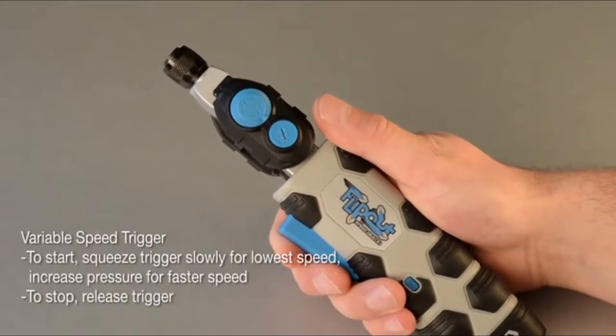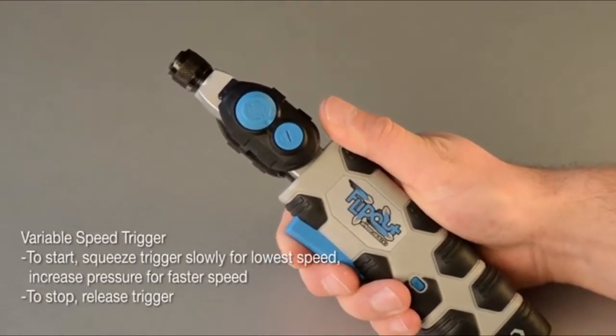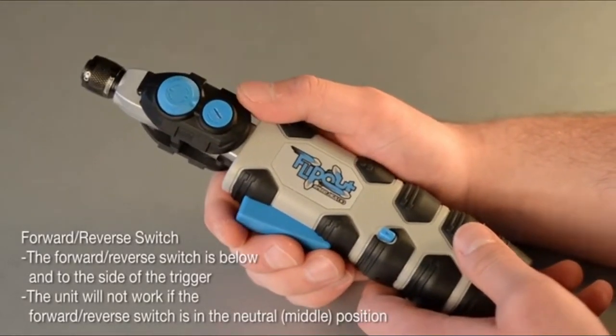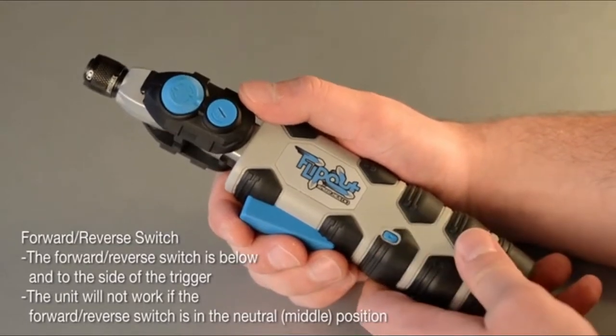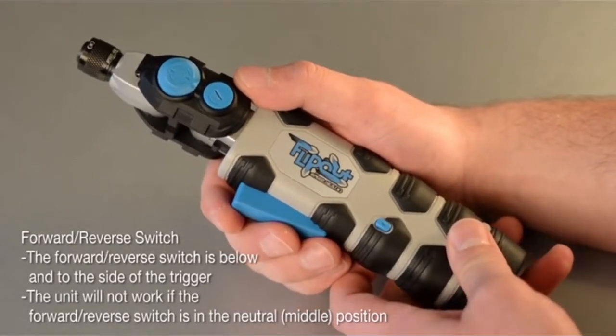To start, squeeze the trigger slowly for the lowest speed. Increase pressure for faster speed. The forward-reverse switch is below and to the side of the trigger. The unit will not work if the forward-reverse switch is in the neutral or middle position.